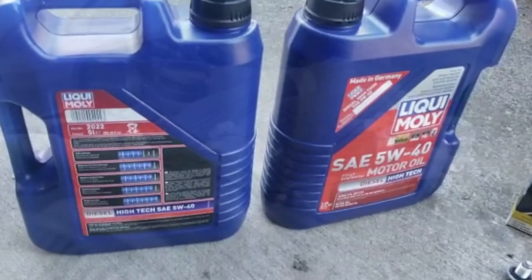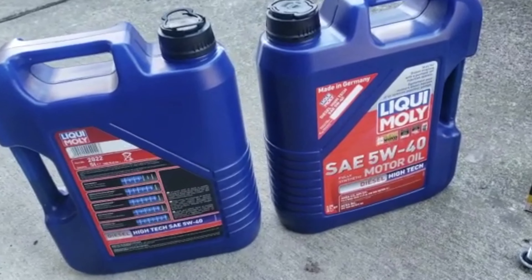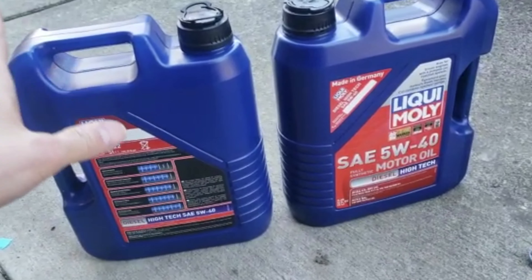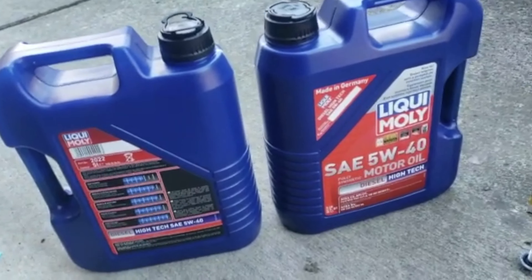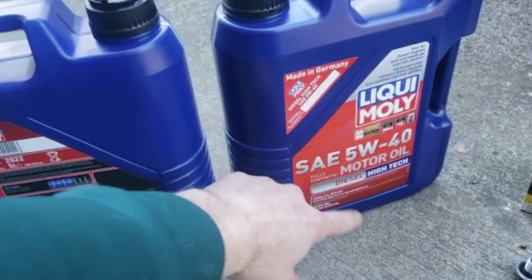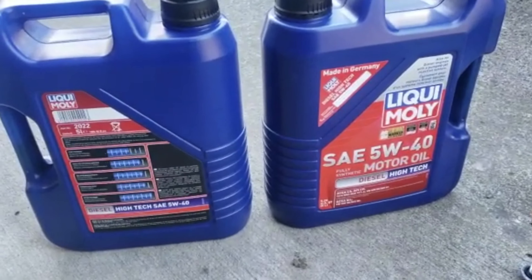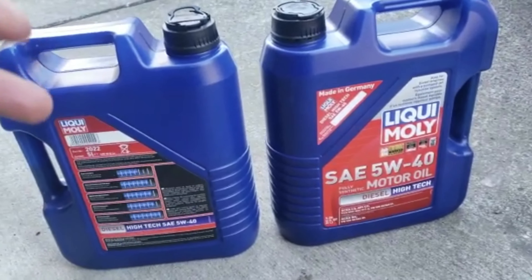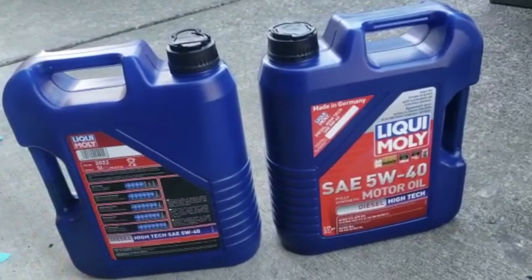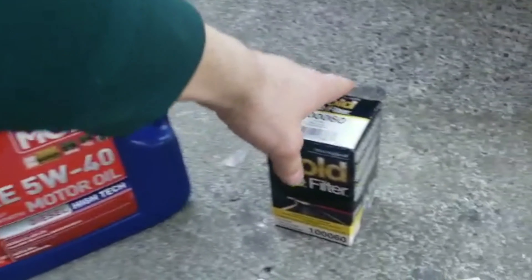Starting with my oil — I use Liquid Moly, made in Germany. This is one of the best oils out there. Any service technician will probably tell you the same thing. I use this oil for all my European and German cars. I get the special one that says 'Diesel High Tech' on it. It has low ash in it, because in a diesel vehicle it runs on compression, so it produces a lot of ash in the engine and runs dirtier than a gas engine. You want the lowest ash oil possible.